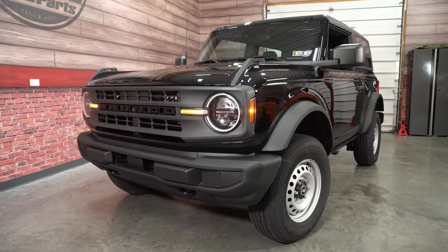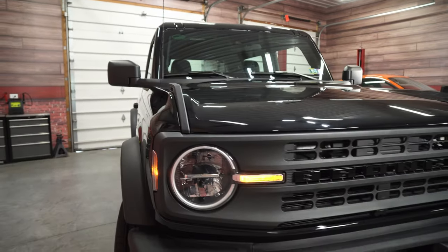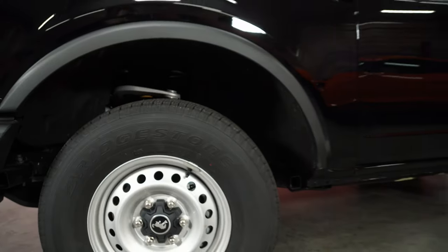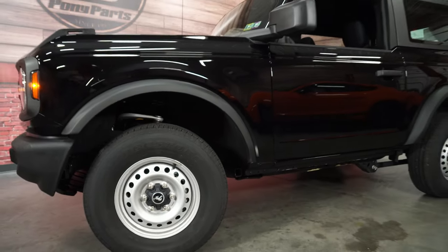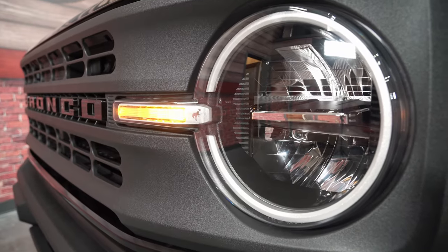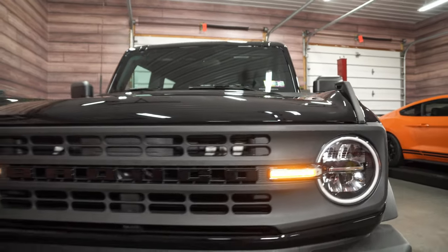On the outside, I really do feel that the base model Bronco captures the styling of the early 60s Bronco. I love the matte grille, I love the steel wheels — you still get decent fender flares, you get all the factory mounting locations for the accessories. It's a nice-looking vehicle on the outside, it carries the theme of the Bronco, it carries the heritage well, and it really feels like a classic Bronco.